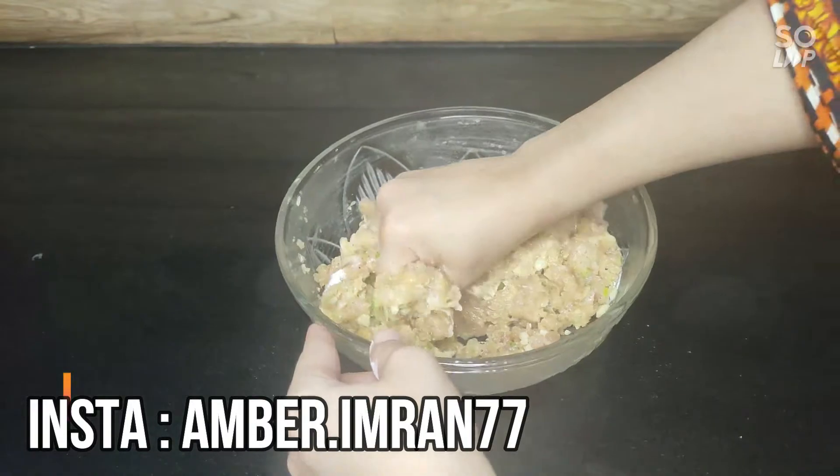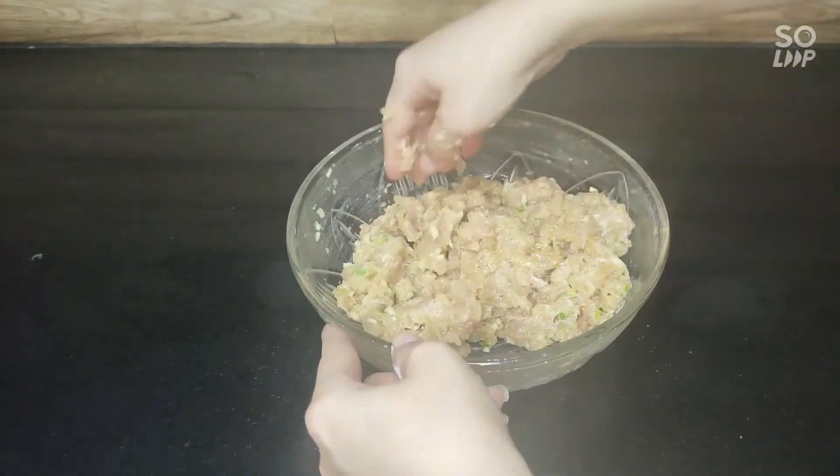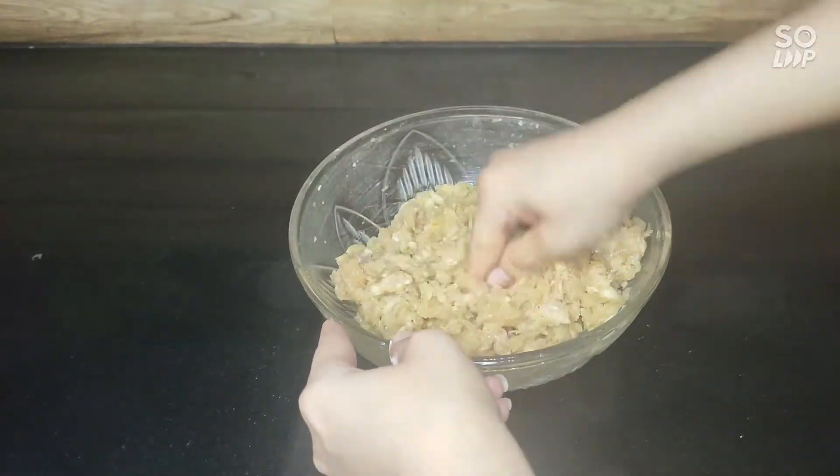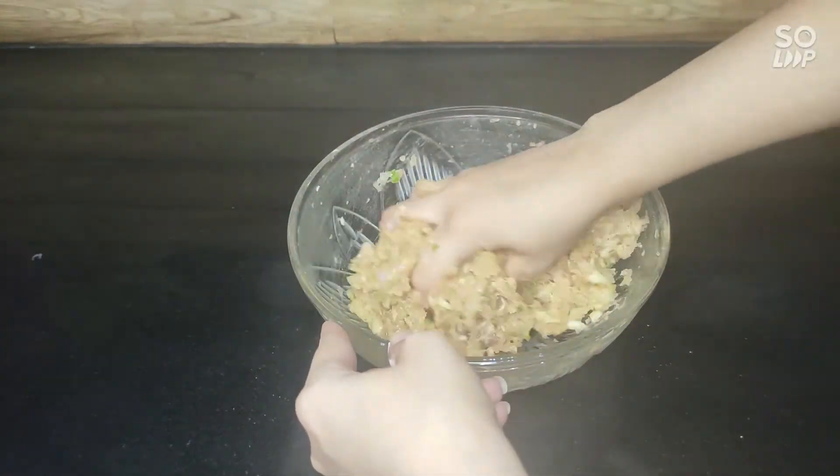The taste is very different and you have to serve it with Szechuan sauce, which I have uploaded in the description.